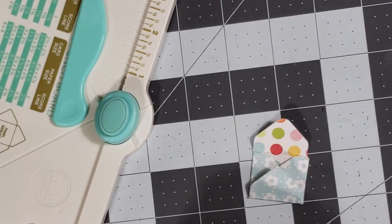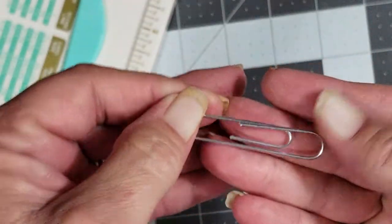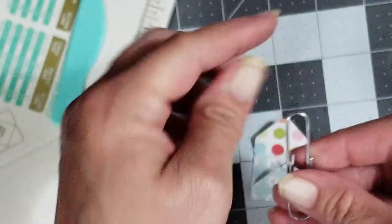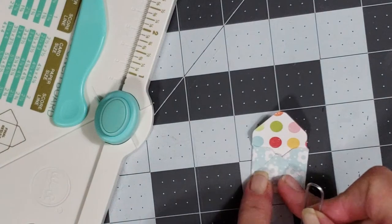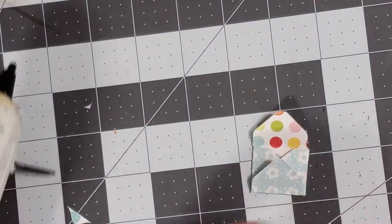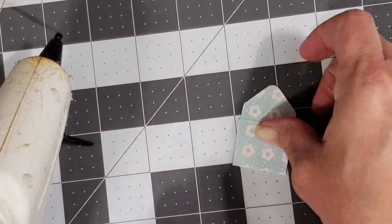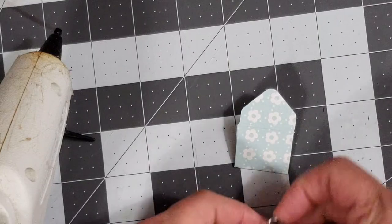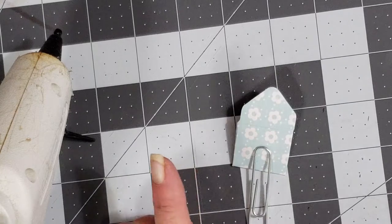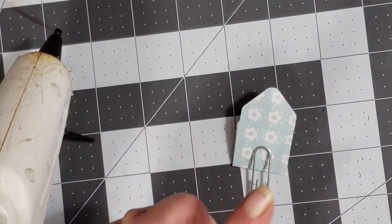Now I'm going to take a paper clip. When you do this, you want to make sure the double end is facing down — you don't want to put your envelope on that double end. I'm going to flip this little envelope over, put my paper clip on it, and before I glue it I'm going to find a little tiny piece of paper to hold it on.